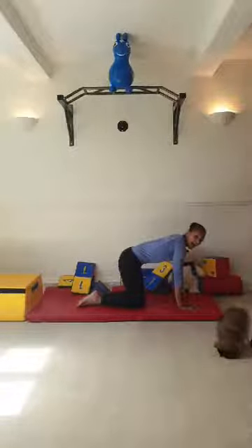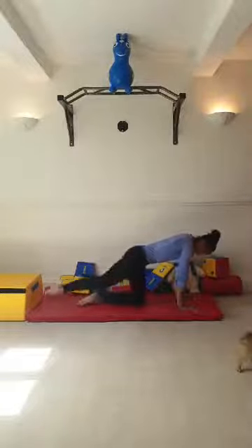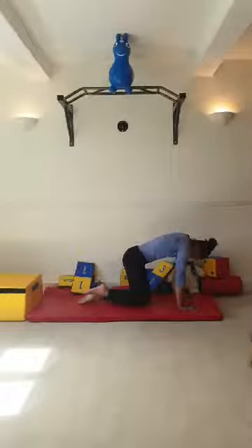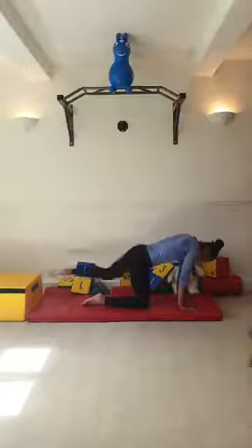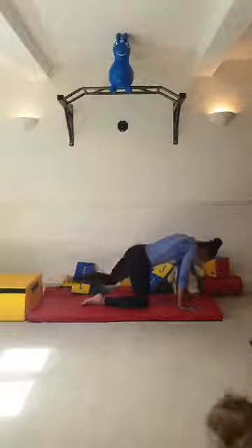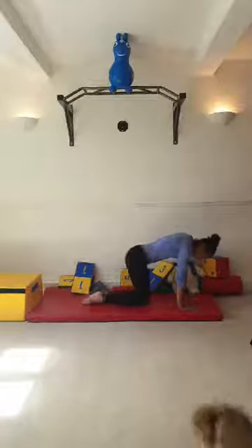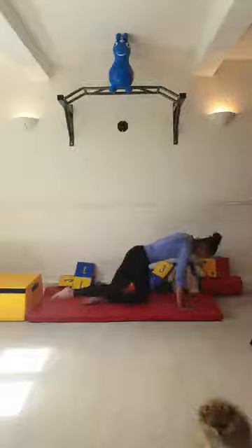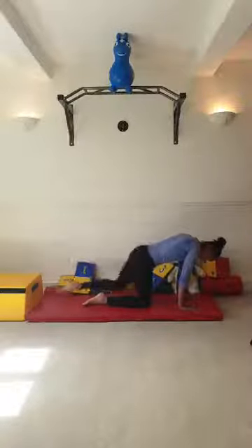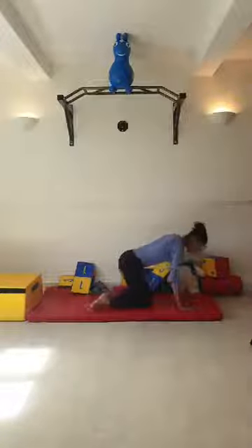Now we're going to kick our leg out for five repetitions, two sets. Go without arching - one, two, three, four, five. Bring it back in, switch legs - one, two, three, four, five. Well done. Switch legs again and repeat - one through five. Switch for your final set - one, two, three, four, five. Well done.